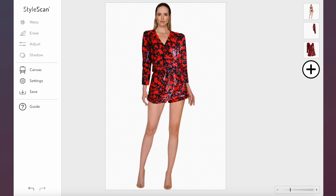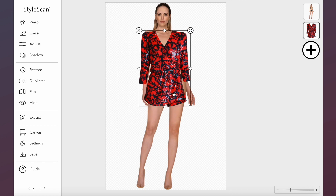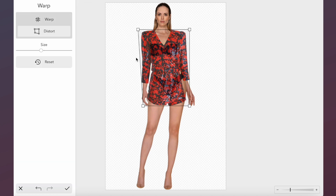In this video, I'm going to show you how you can position your model's sleeve to the back using Style Scan. First, add your garment and scale it down using the distort and warp tool to fit and mold the garment to your model.